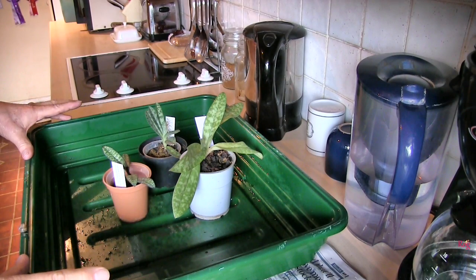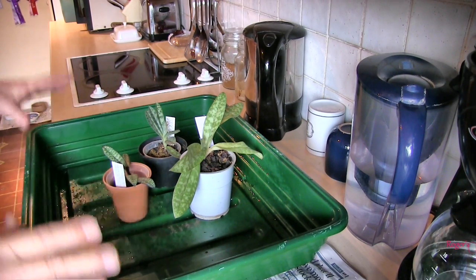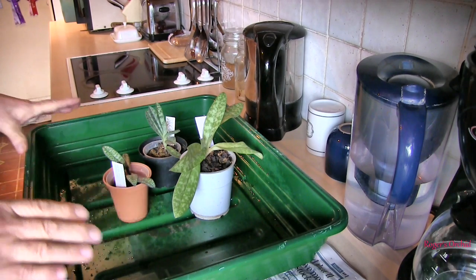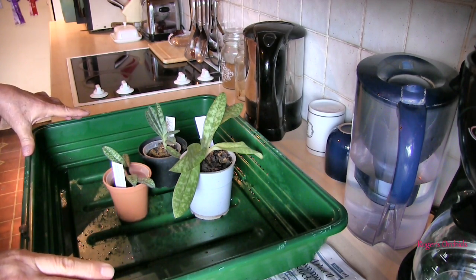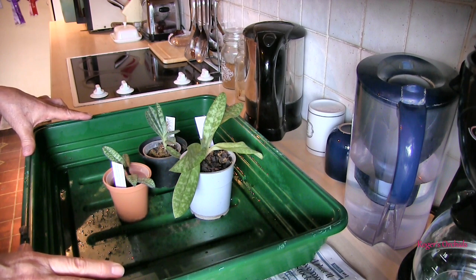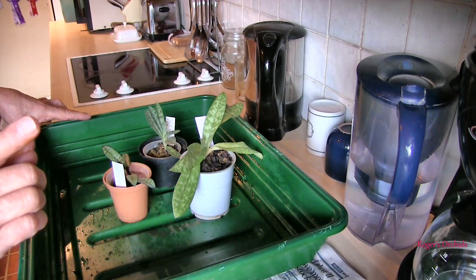Hi, this is Roger. Thanks for dropping by. Kitchen time. I'm going to do these three Paphiopedilums together. Before I start I would like to say I do not grow Paphiopedilums that well, so taking any advice from this video, be it on your own head.